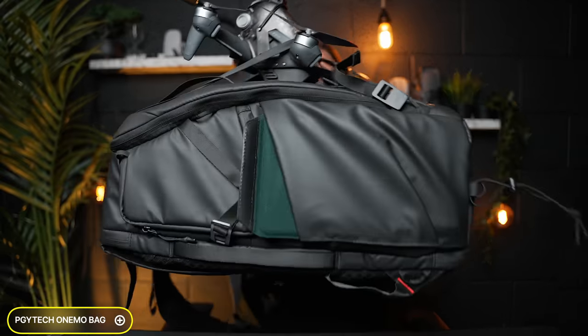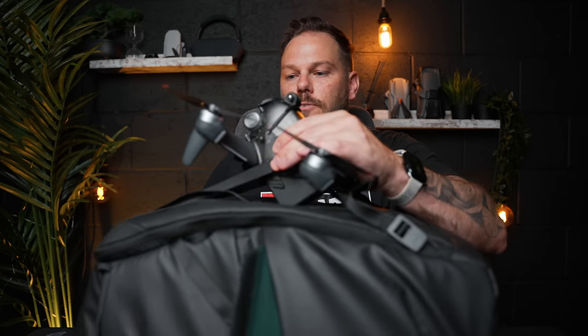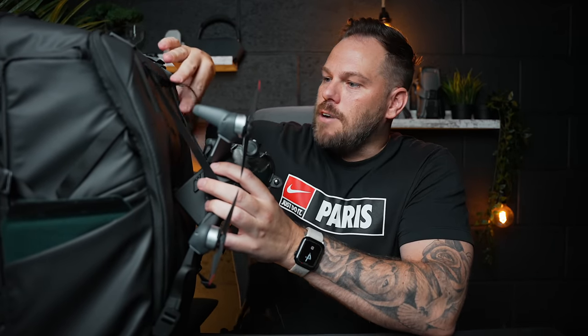This bag is literally the Swiss army knife of bags. It looks heavy and bulky but it's really lightweight. It has a million different ways to mount and store stuff. On the front I've got my DJI FPV drone strapped on - if you've got that drone you know how hard it is to travel with the goggles and controller. This bag has a strap system on the front where you can hold your drone or your tripod. It is brilliant.